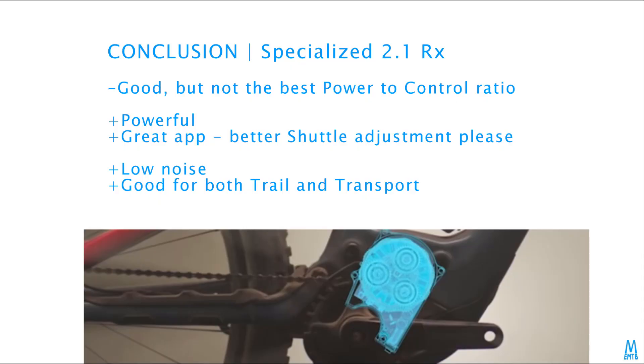The Specialized 2.1 RX is a very good motor, but the power-to-control ratio is not among the best. I need to ease off max power a bit so it's easier to hold back the bike on technical trails. Motor behavior also seems to be the same for all assistance levels.